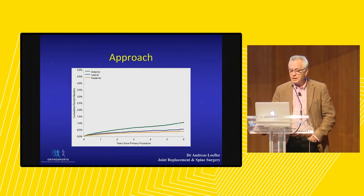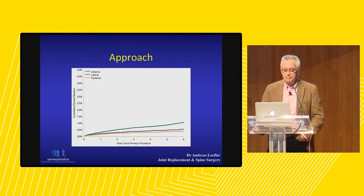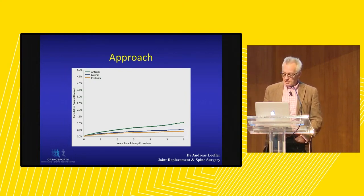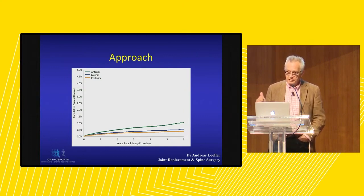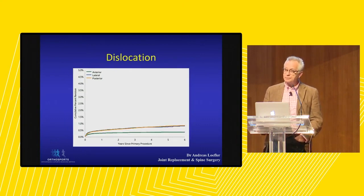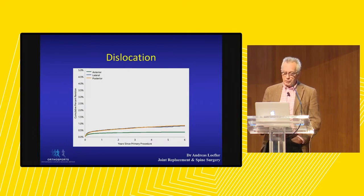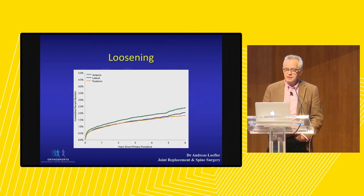Looking at the registry, we see revision rate graphs where the higher the curve, the worse the outcome. Many will be surprised to see that the anterior approach actually has a higher revision rate than either the lateral or posterior approach, despite being marketed as better. If we look at dislocation specifically, the anterior approach does have a lower dislocation rate. However, when looking at loosening, it is actually higher in the anterior approach, so these factors balance each other out.